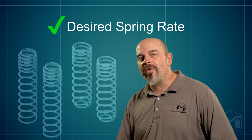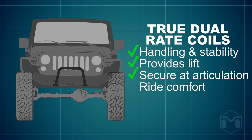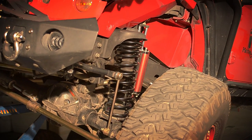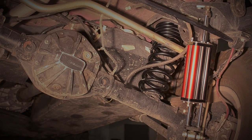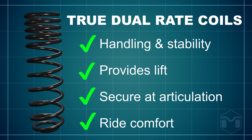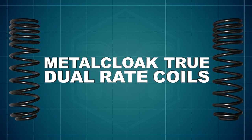All that, and the perfect road rate for a comfortable daily driver. Metal Cloak's True Dual Rate Coil spring achieves every feature we sought in our design without compromise. When you combine Metal Cloak's game-changing suspension systems — our True Dual Rate Coils, High Clearance Fenders, and Six Pack Shocks — you gain the most amount of wheel articulation and the best ride quality of any production suspension on the market today. Take the time to learn how coils really work and then make your own decision on what is best for your rig.